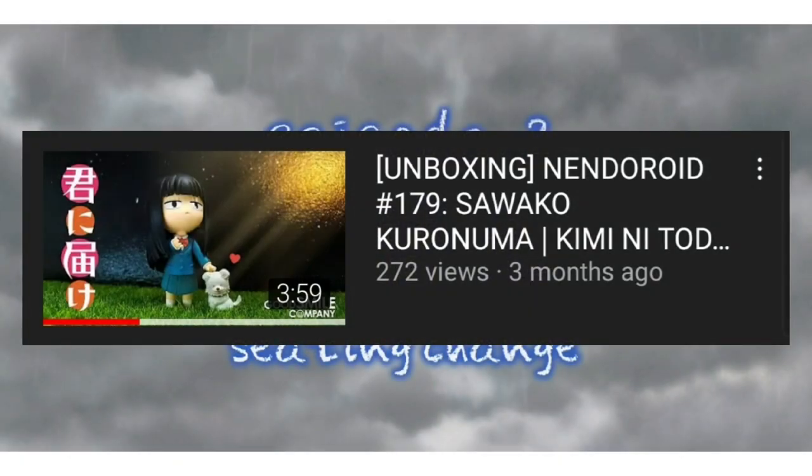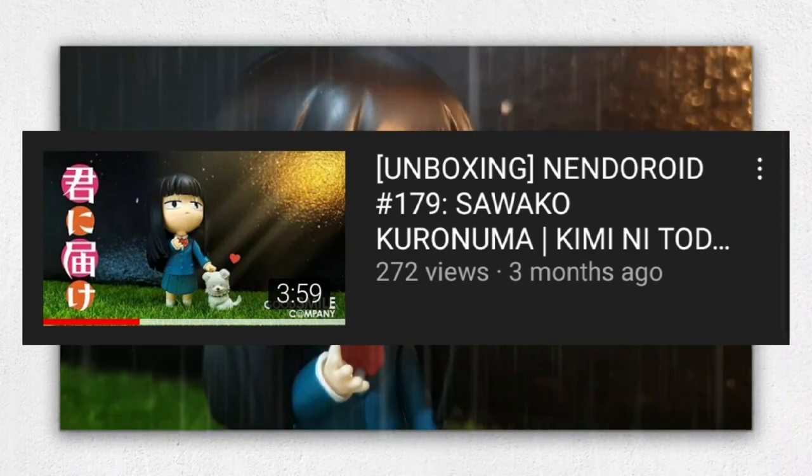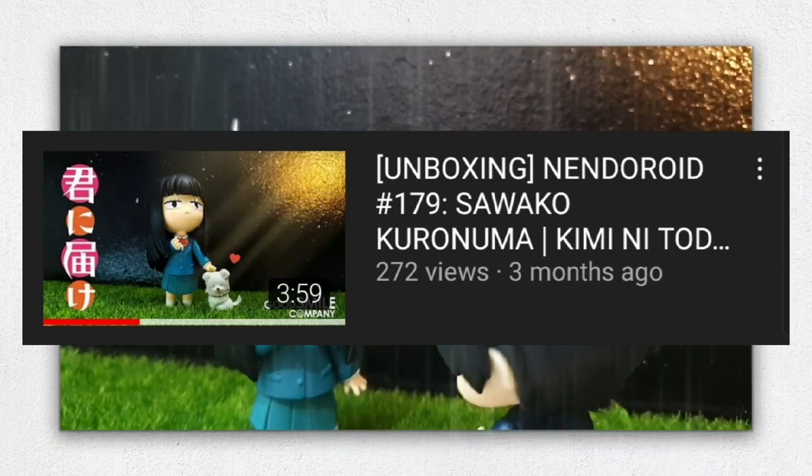If you haven't watched the unboxing video of Nendoroid 179 Sawako Kokonoma, you can check it out on my channel. I highly recommend watching it first so you can have an idea of what Sawako looks like using the custom hairband we made.